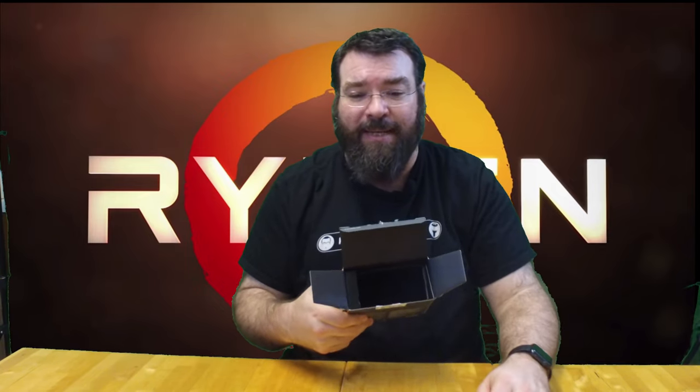Here we go — let's get the box open. My first thought when I purchased this was that I was getting the new RGB coolers with it, but I found out that the 1700X and the 1800X do not come with a cooling system. You have to provide your own, so there's no cooling fan — nothing in the box. It's just a big empty space.